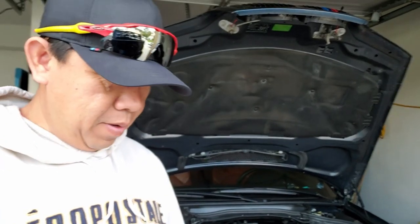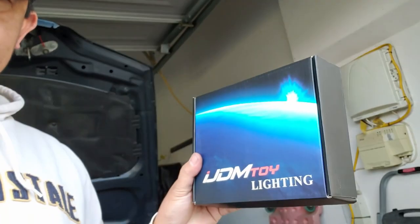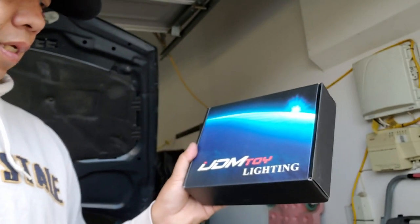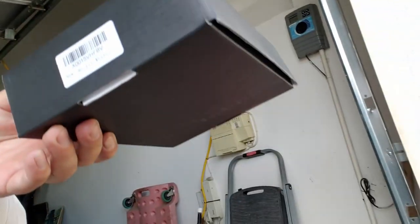Today I'm going to install my angel eyes onto my E46 M3. This is the angel eyes I'm going to install — it's made by JGM Toy Lighting, and here is the actual part number.